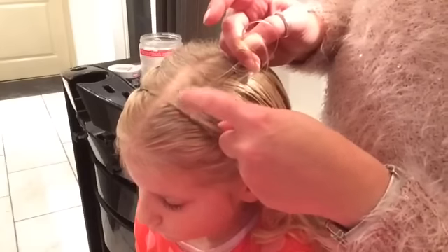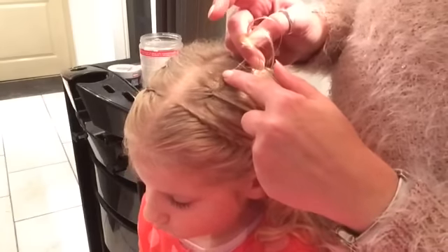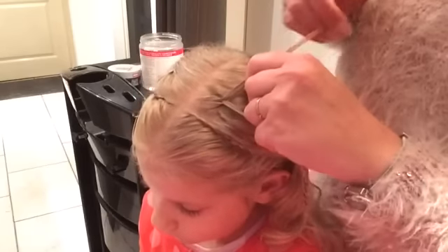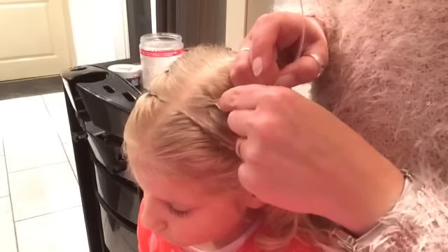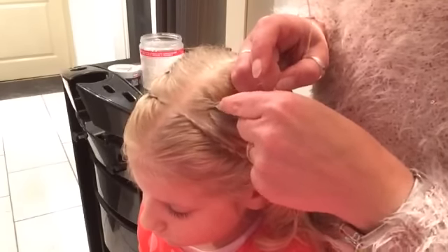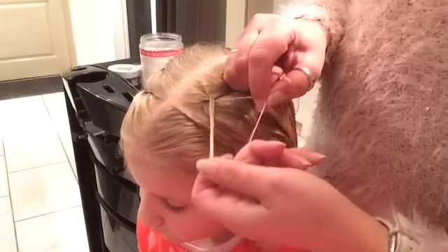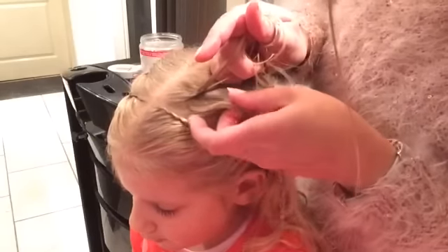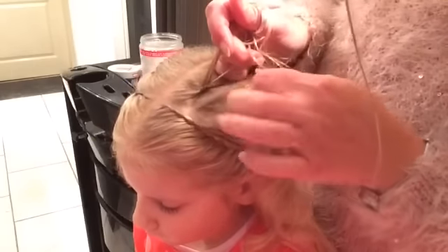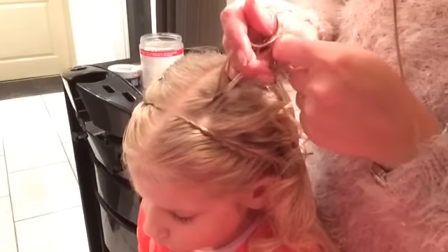Take a little piece and bring it underneath to the other side. Now, all my left pieces from the left side are on the right side. Now I start gathering. I take a little piece from the left side, bring it underneath to the other side and I gather in.